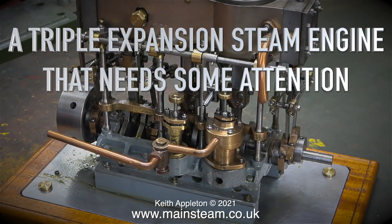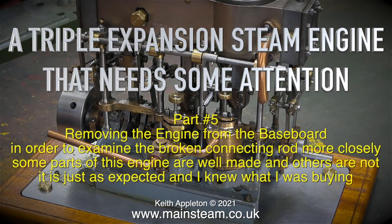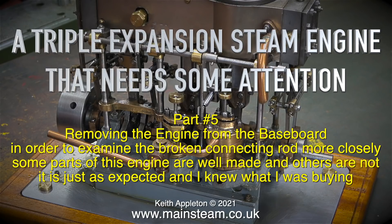This is the triple expansion steam engine that needs some attention - part 5. We're removing the engine from the baseboard in order to examine the broken connecting rod more closely. Some parts of this engine are well made and others are not; it is just as expected and I knew what I was buying.